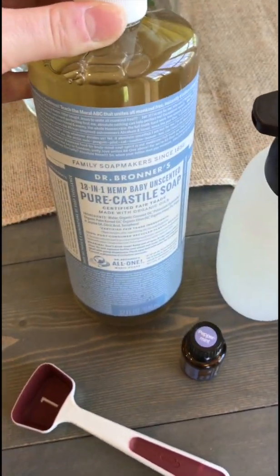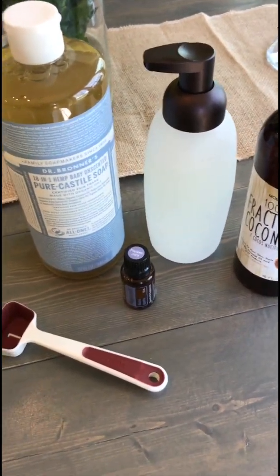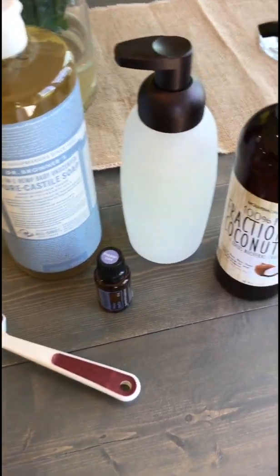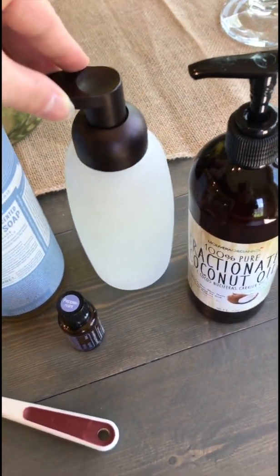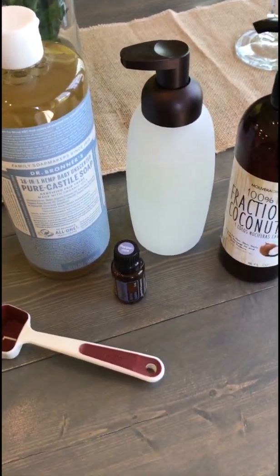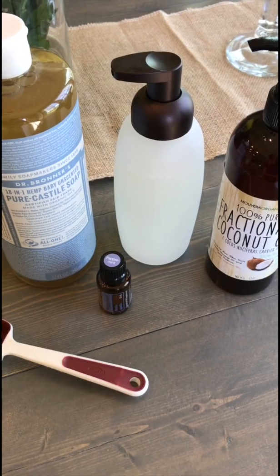The first thing I use is this pure soap. I don't like getting any of the scented ones even though they are with oils. I like working with the pure and then adding in my own essential oils. I get their glass foam hand soap dispensers. I like the glass so that I don't have to worry when I add my essential oils, because you should never use essential oils in plastic — the essential oils break down and degrade the plastic.